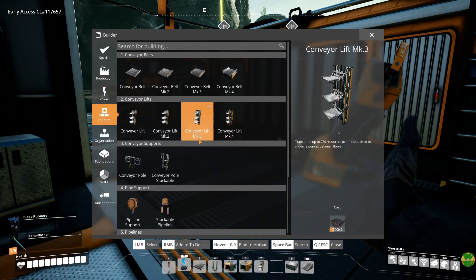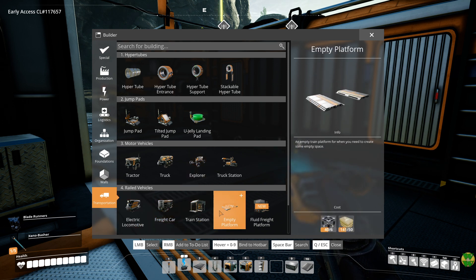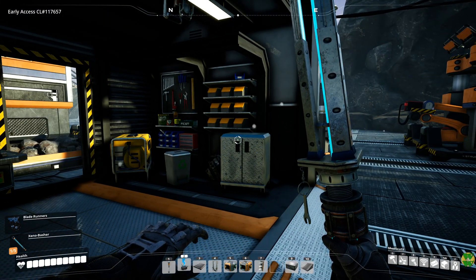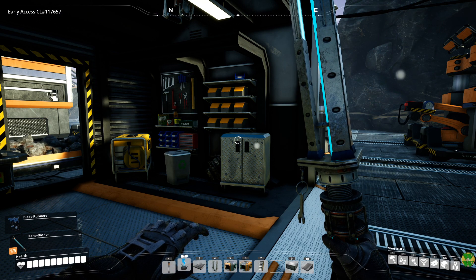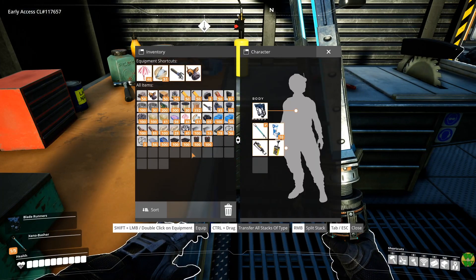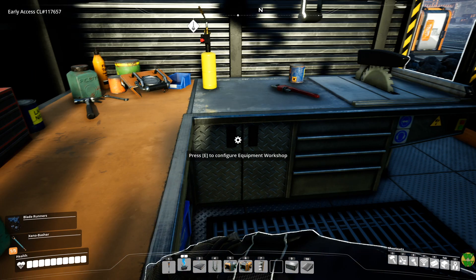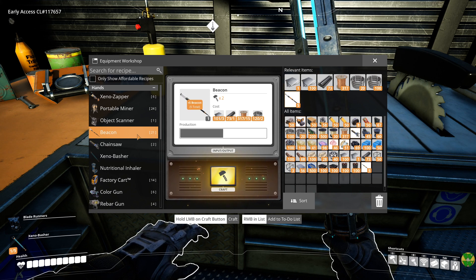And then we need to look at — perhaps more importantly — the explorer, which needs beacons. That's fine, I have everything else. So I'm going to make some beacons, I'm going to go get some rubber. And of course we have all the train stuff I would like to play with. Let me make... was it 15 beacons? Yeah, 15 beacons. I wanted to make more than that anyway because I'd like to have some in my inventory. So we'll make 20.